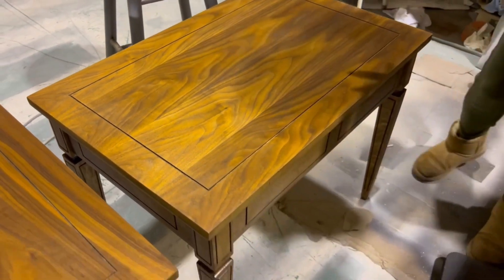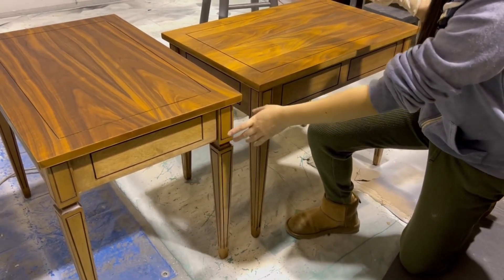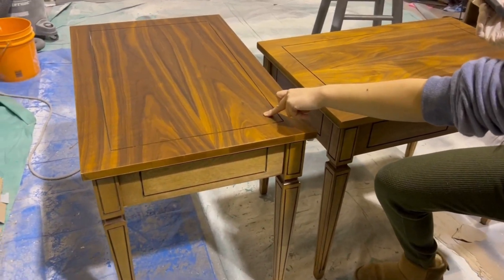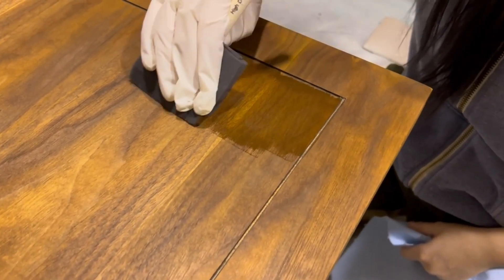The tops weren't really matching the body that well. The tops had more of an orange-red tone whereas the bottoms were more of a yellow-brownish tone, so I did a patch test of the same walnut color and then decided to do the whole top in that as well.